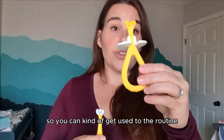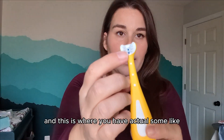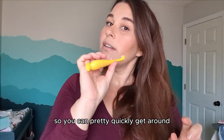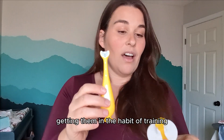So you can get used to the routine, and then you advance to this one — little suction cup on the end. And this is where you have actual little soft bristles in there, so you can pretty quickly get around all their little toothies while still getting them in the habit of training.